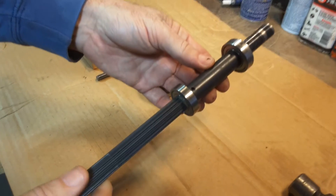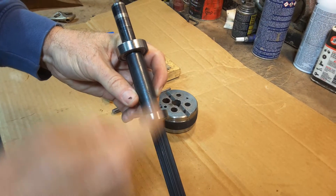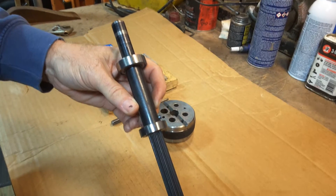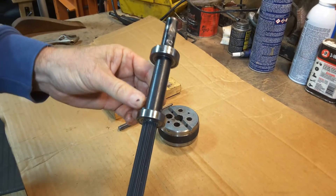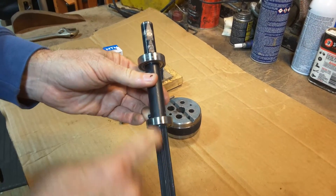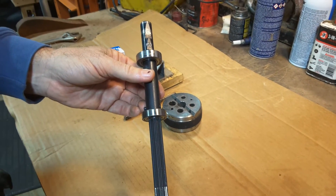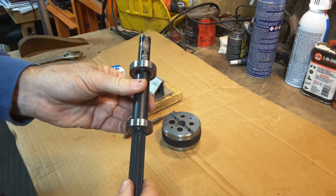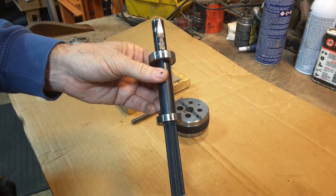Shopsmith had three variations of the two-bearing quill. Most of them look like this — they have a roll pin which attaches two pieces of a shaft. They used this style for the vast majority of the two-bearing quills. But before they went to this, they had a two-piece shaft that was epoxied together, and they only did that the first year before they realized that was trouble because you just can't get them apart. So if you have one of the two-bearing quills from the very first year, you're kind of in trouble.